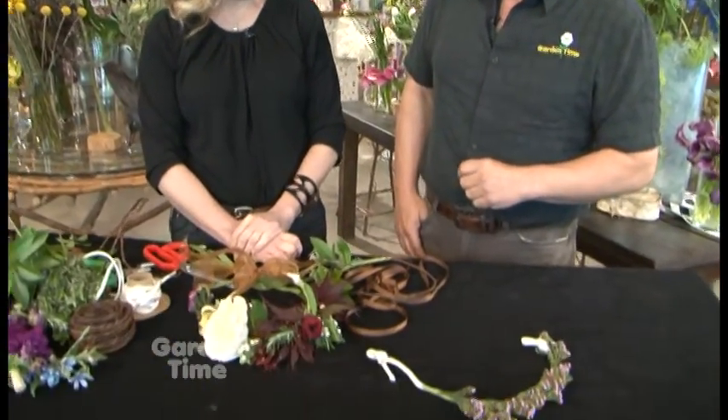I'm here with Kim Horn and we are at Geranium Lake Flowers. Today we are going to be talking about a different type of crown. We are making flower crowns and flower head wreaths and they are very fashion forward and very popular.